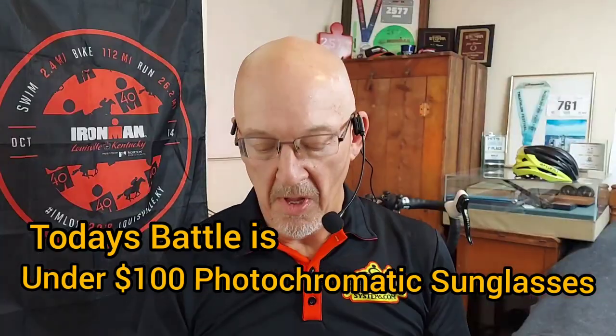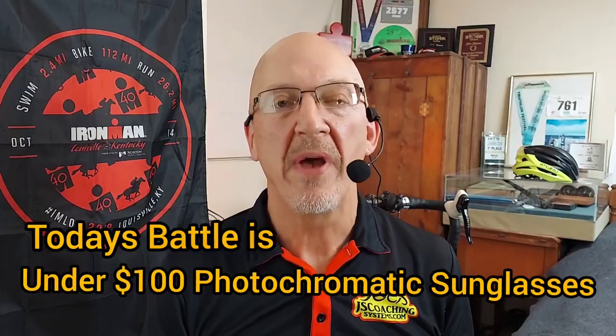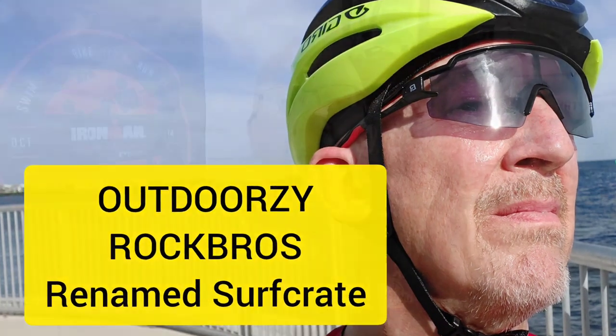Hey everybody, welcome to the show. What I've got for you today is a battle between my favorite under $100 photochromatic riding glasses — the Tafasi Seek versus the upstart Outdoorsy Rock Bros. If you want to see who's going to take the crown of the best under $100 photochromatic sunglasses, stay right here and I will let you know what I found out in all of my tests.